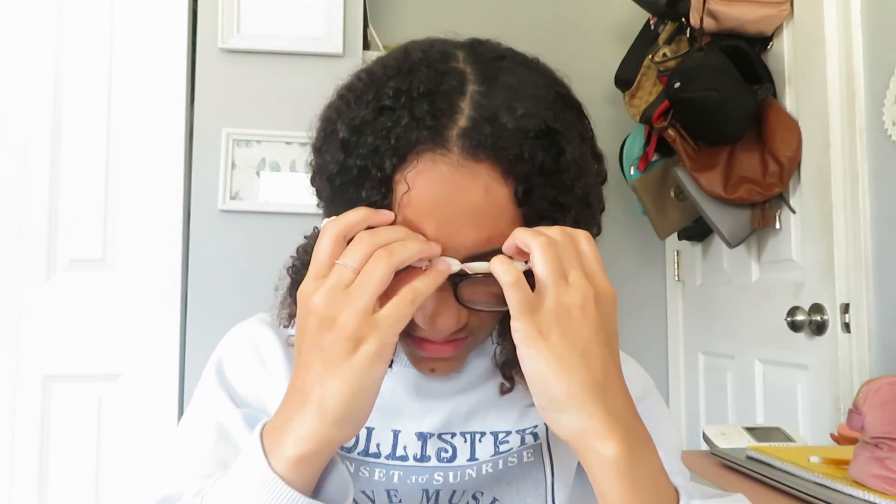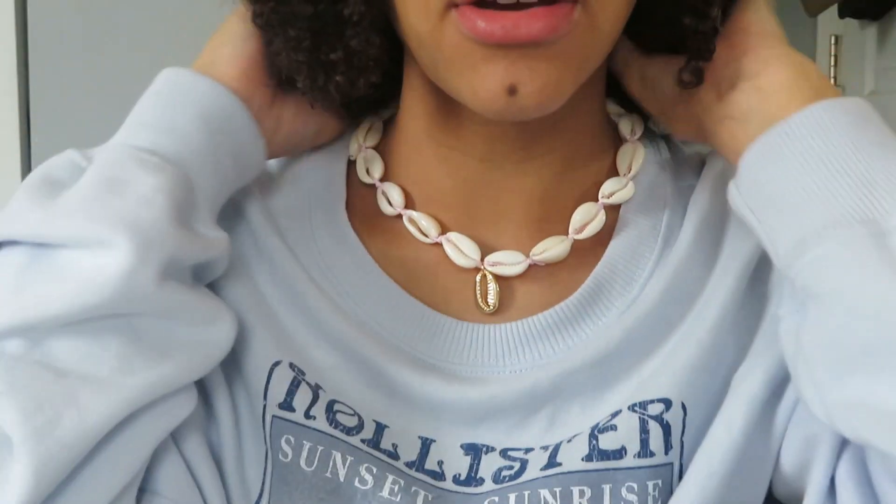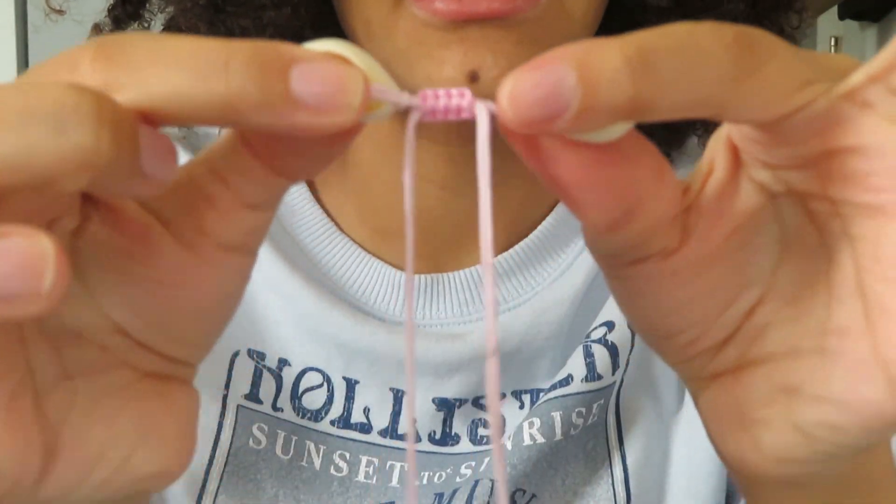I never actually got a shell necklace when they were popular, so here's my chance. It doesn't have a regular clasp — it's more like those bracelets where you tug it and it gets tighter. I'm going to tighten it up, and this is the tightest it goes, which is pretty weird. Back when these were popular I would have wanted one tighter than this, but here's what it looks like. I wish I could have gotten just the colorful one by itself, but I got some extras with it.